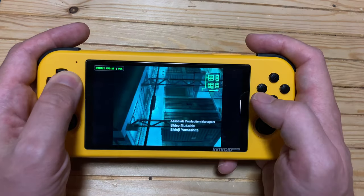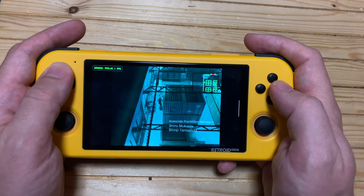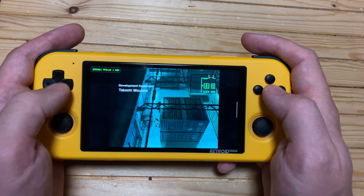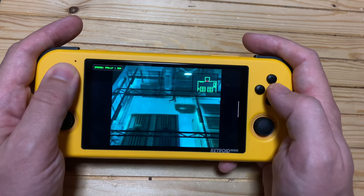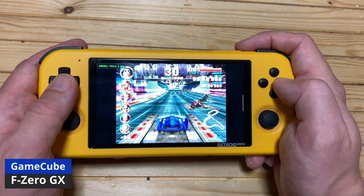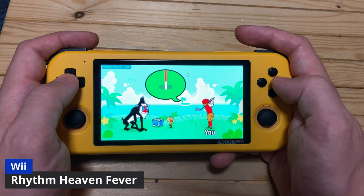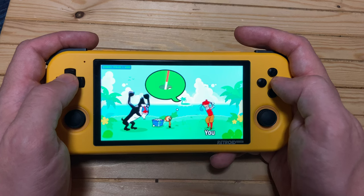Unlike MGS2. And F-Zero GX? We can forget. Moving to a Wii game — if you notice, this game is running really well. So if you're wanting performance from a Wii or GameCube, it's probably best to stick with 2D graphics.